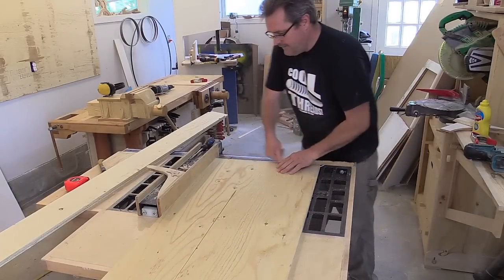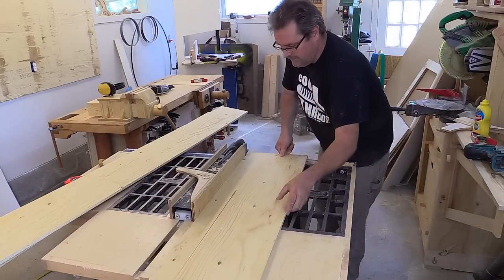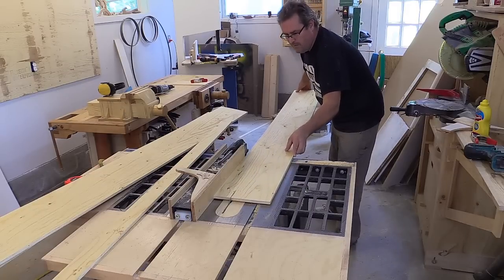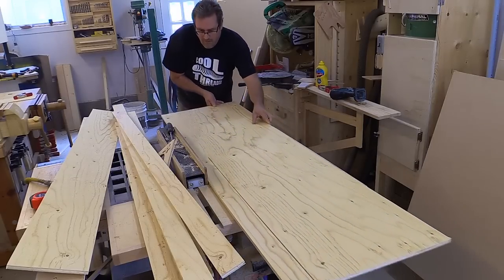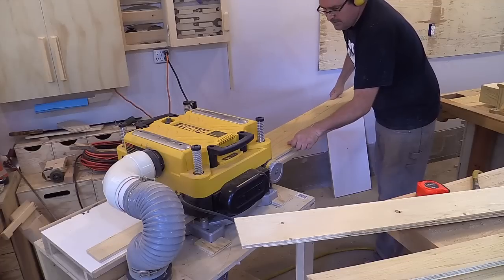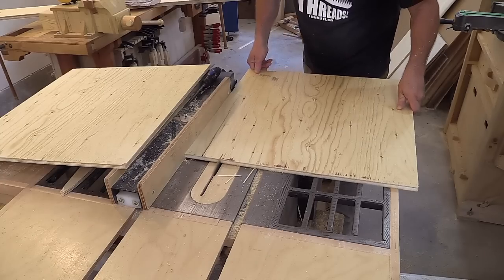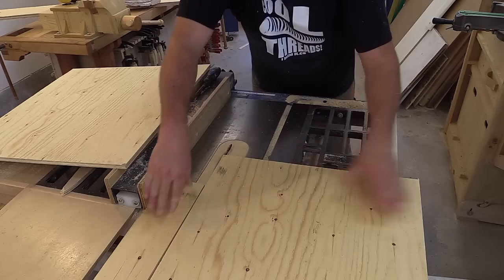Next, I can cut the other sheet into strips. The first one is eight inches wide, and the rest of the slats are two and three-quarters. I picked the better-looking sheet for this one since more of it will show. To make these parts completely smooth, I'm running them through my planer.